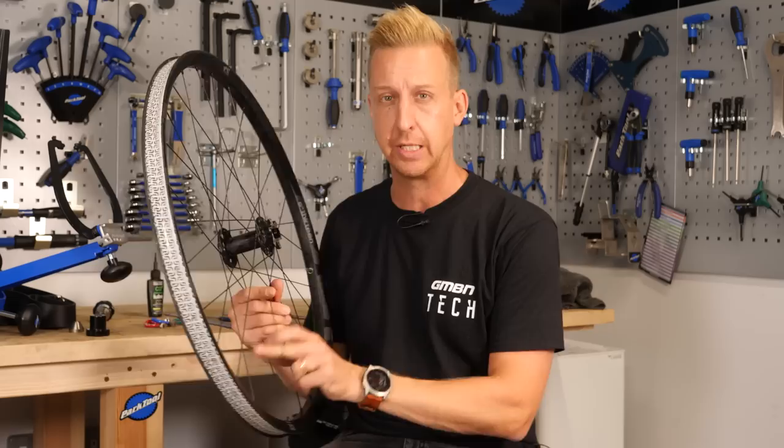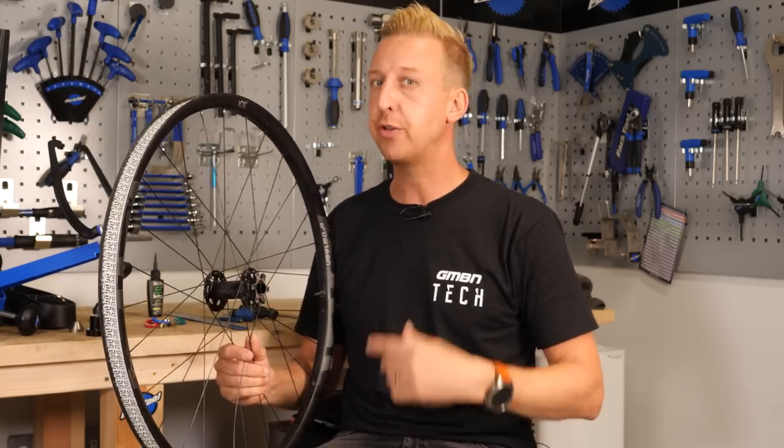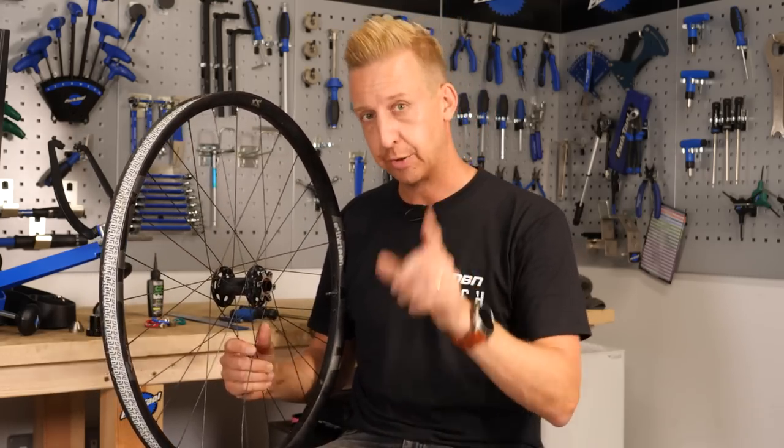At some point when you're out mountain biking, you're pretty likely to break a spoke like this one here. The sensible thing to do would be to go straight to your nearest bike shop and get them to fix it for you, but it's not always the case. Sometimes you might be on a riding holiday, somewhere remote, a bike race, a bike event, or even just out bikepacking. In which case, I'm going to show you how to replace a spoke without messing up your wheel.